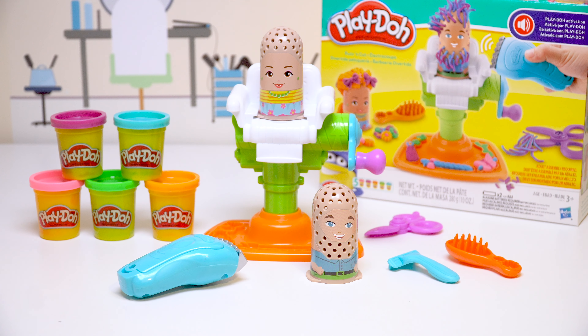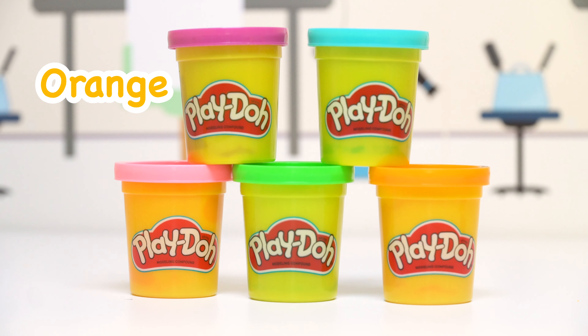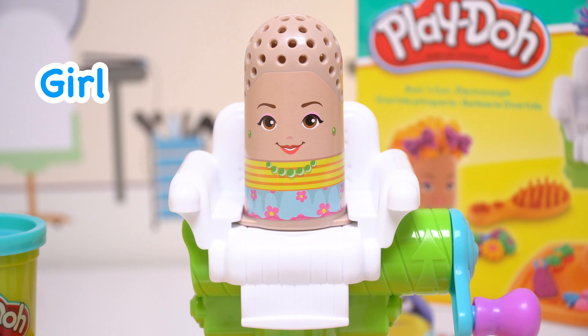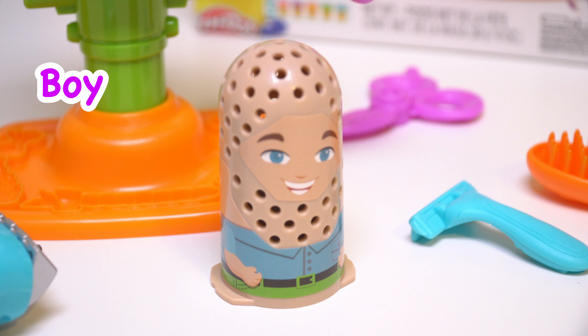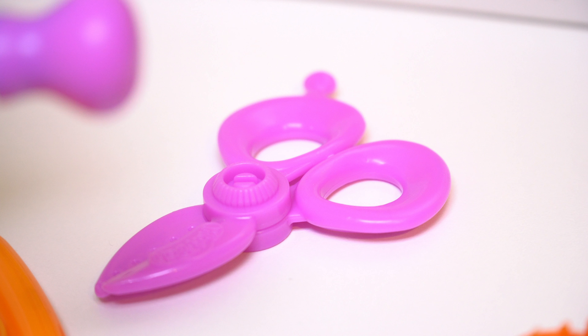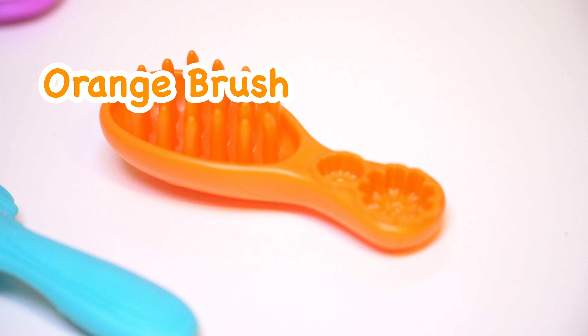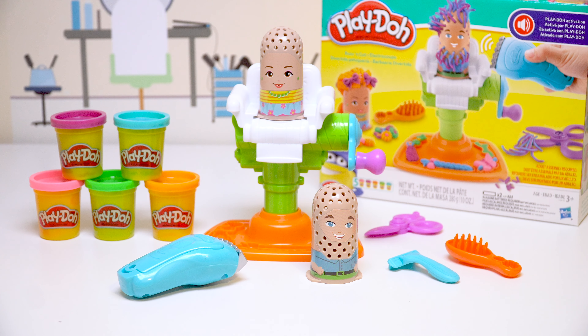Today on Little Monkey Learning, we're playing with the Buzz and Cut Play-Doh sets. We have five colors to play from: pink, purple, green, blue, and orange. We have a female character to play with, a male character to play with, an electric shaver, amazing purple scissors, a blue razor, and an orange brush. Let's see what we can do.